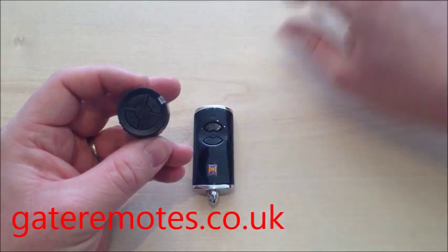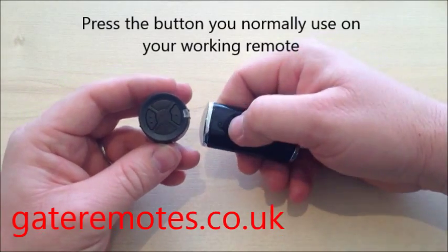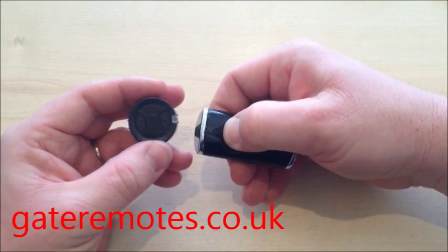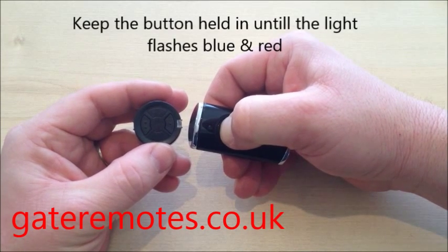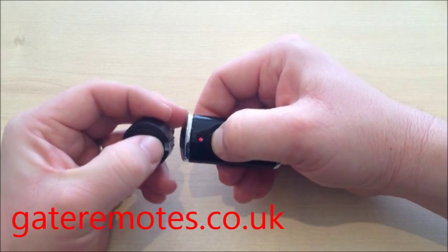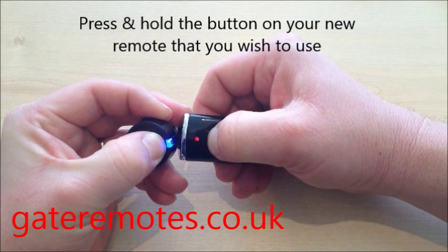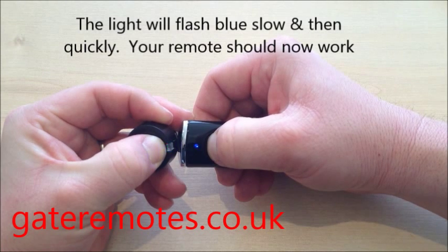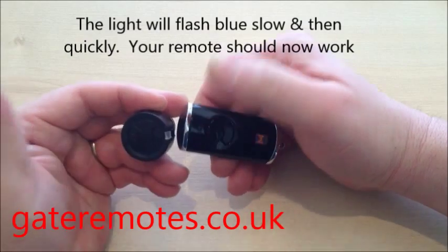If you're doing it with the newer BS version, press the button on the BS that you normally use to operate your garage door and keep it held in until you see the light on the top start to flash blue and red. As you can see, it's flashing blue and red now. Now press the button you'd like to use on the HSZ2, and as you can see the light is now flashing blue instead of red, it does a faster flash, and it's gone off — programming complete.